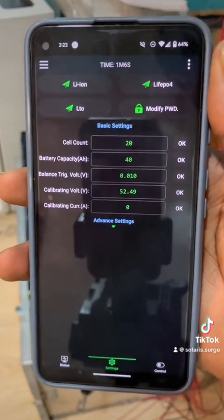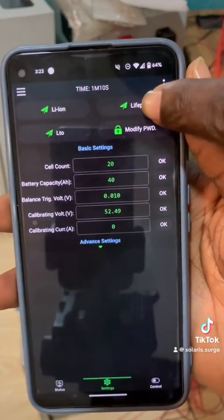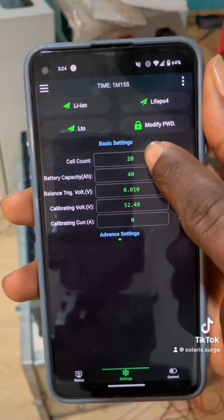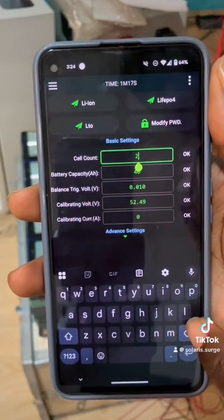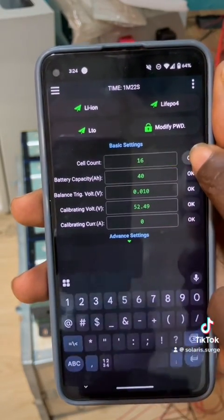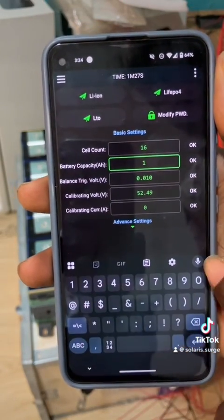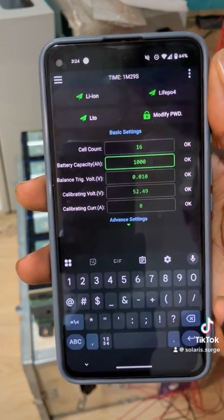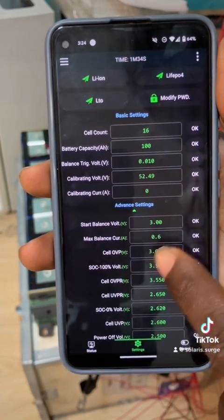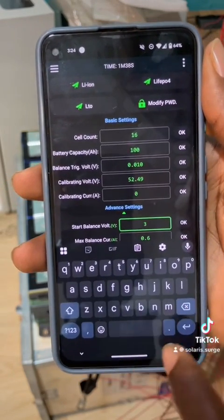Once you verify, this will come on. First thing is we tap LiFePO4, then we change the cell count to 16. Then we change the capacity — this battery is 100 amp hours, so I will change this to 100. Then next, I always start balancing at 3.4 volts.